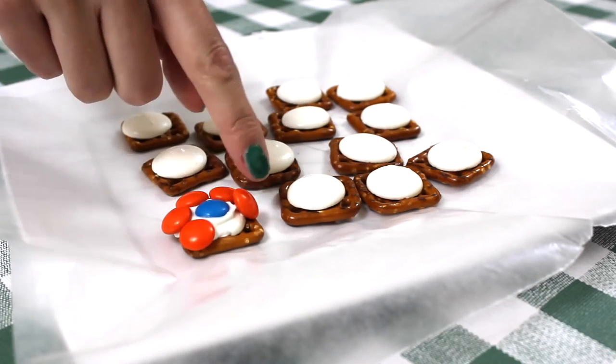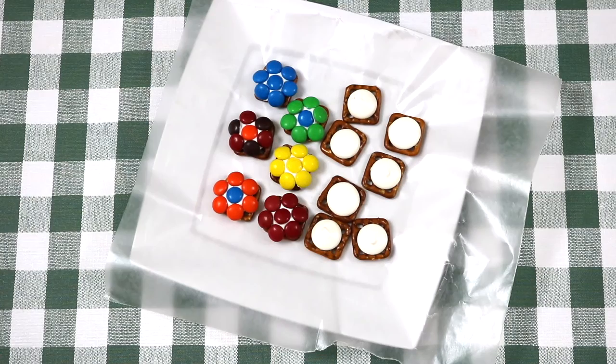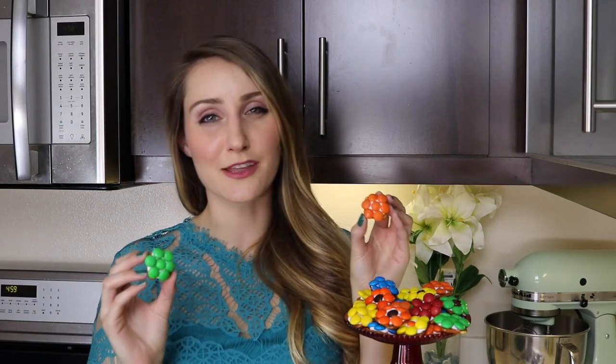My only tip is to place the M side down. And because they're already on wax paper I'm just going to leave the pretzels here for about an hour to let the white chocolate set completely. Or if you're in a rush go ahead and place them in the fridge for about 15 minutes. Once the white chocolate is set you want to store them in an airtight container until you're ready to eat them.